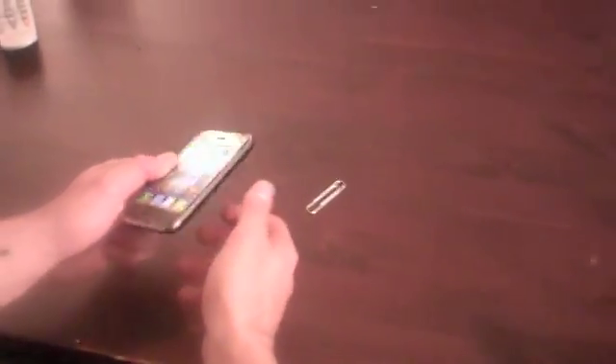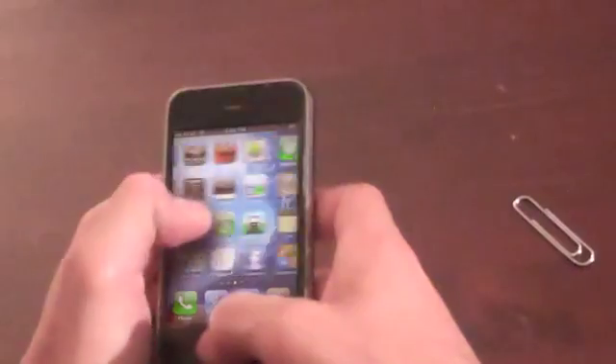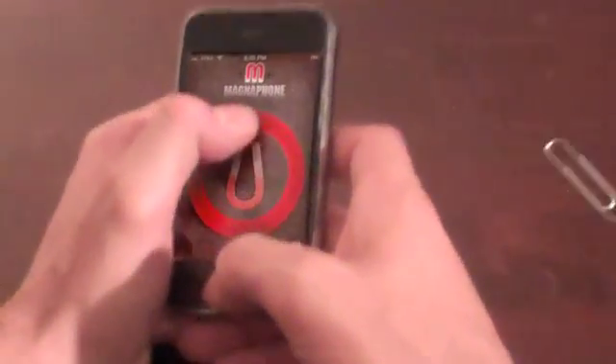So we've got a simple demonstration here — iPhone, paperclip — and let's go to the app. Do it!